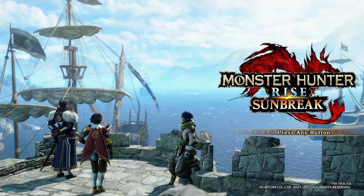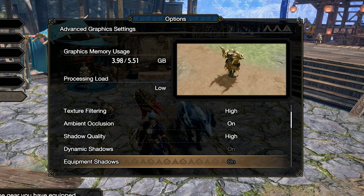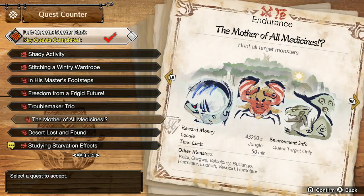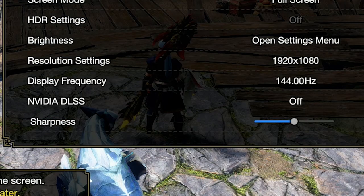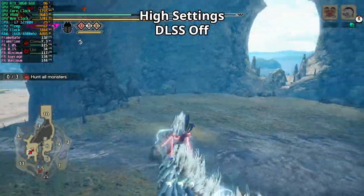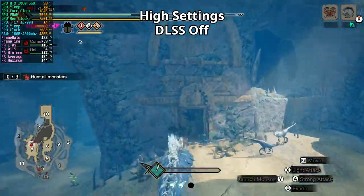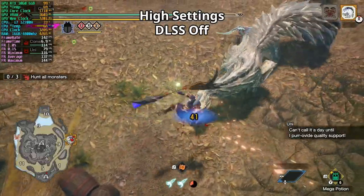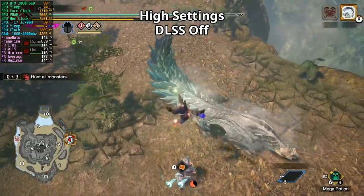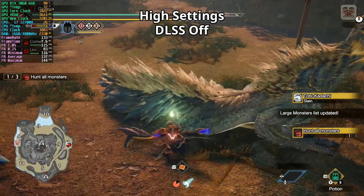Let's start with Monster Hunter Rise. DLSS was added with the Sunbreak update, so we'll try it. We'll play on high settings. First, DLSS off, hunting Tobikidachi — we're in Area 7 and the framerate jumps between the 120s and the FPS cap, though we did go under 120 momentarily. Now in Area 2 — after about 8 minutes, we slay Tobikidachi and average 137 FPS.